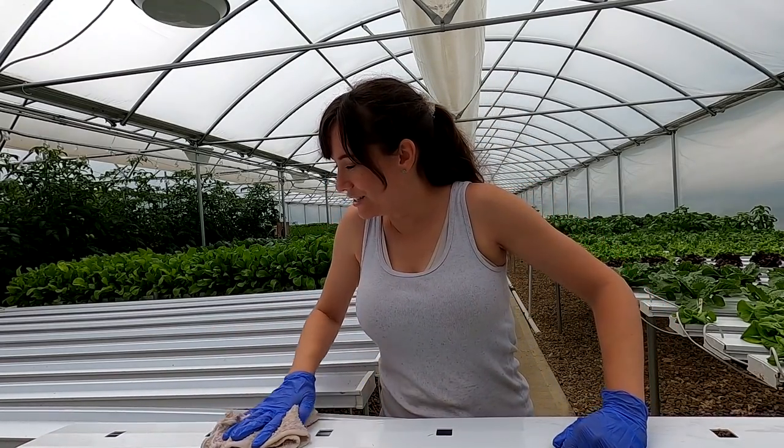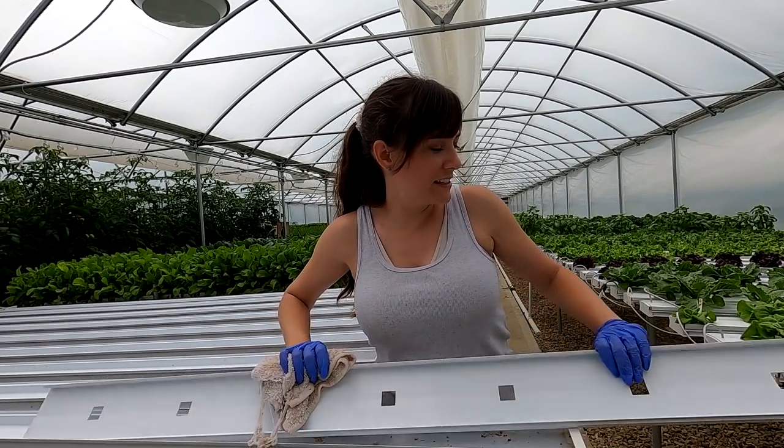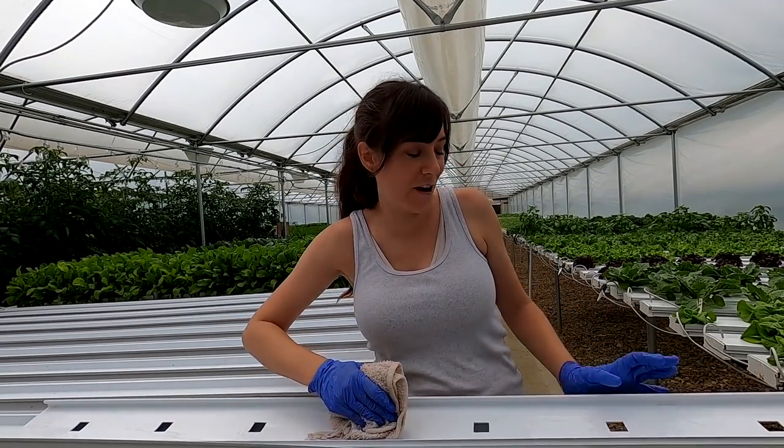Hey everybody, I'm getting these trays cleaned out for microgreens because we have to get them started for the farm market.